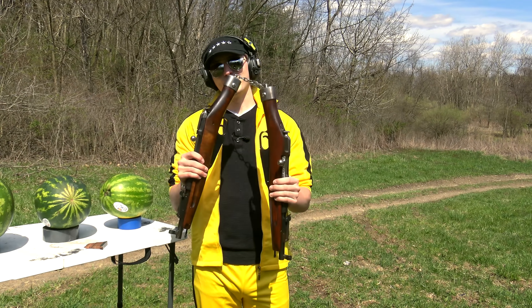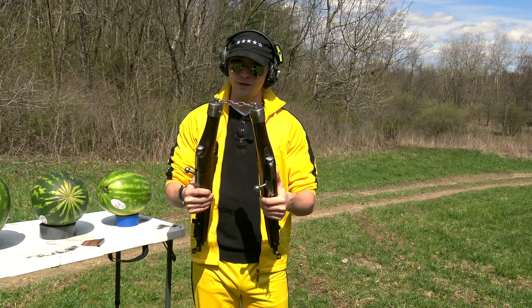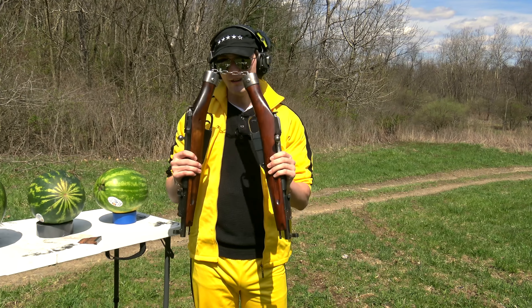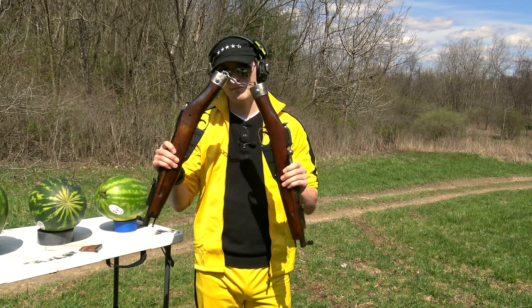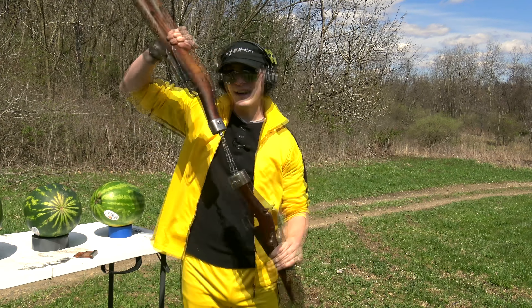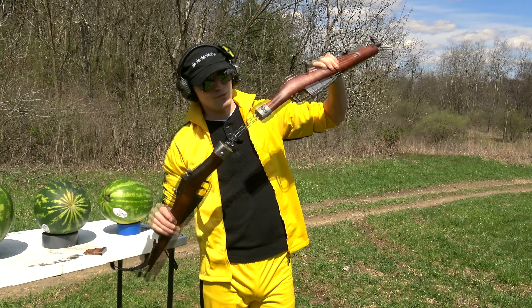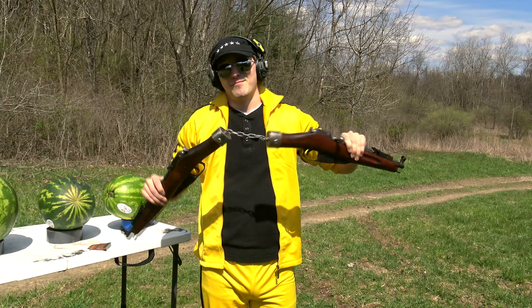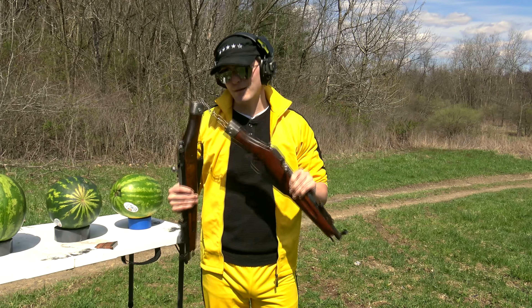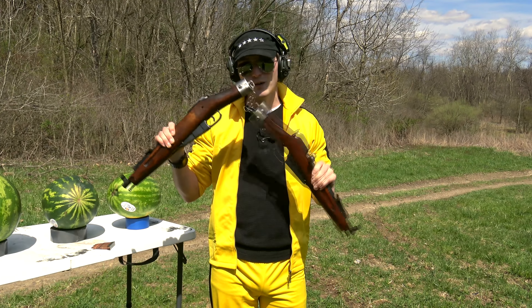Now, are these pistols? No, these are both, unfortunately, registered SBRs with the ATF, both on a Form 1. So that's two tax stamps bolted together here. Now, since this is technically one piece now, could I have gotten away with just one stamp? Maybe, I don't know, but this is two of them. So, two SBRs — they do have full stocks as well, but obviously we're not using them right now.